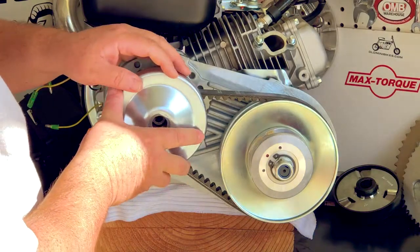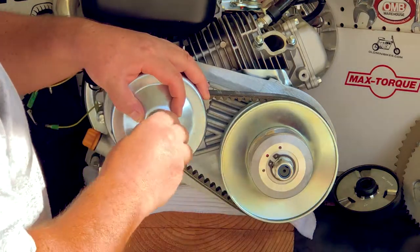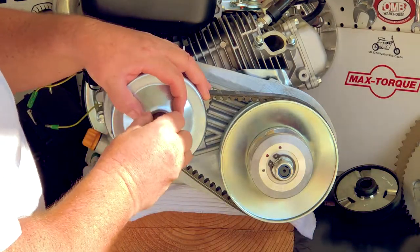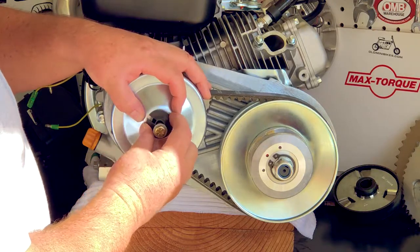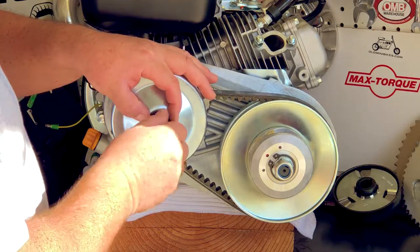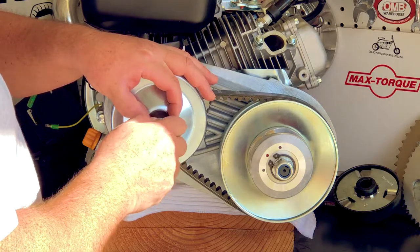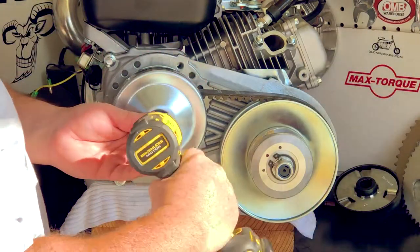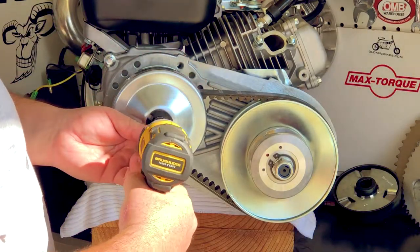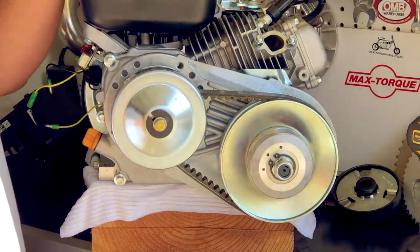At that point, we can put the cover back on, indexing the flats to the flats on the sheave. We've got our stepped washer here that we're going to rotate until we get to the keyway and it won't spin. Then put the bolt in by hand and get it seated down. Once it's seated, you can get your torque wrench or half inch wrench, tighten it down, and that's all there is to it.